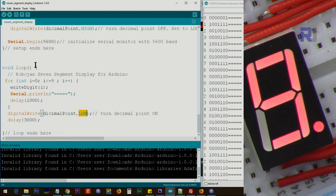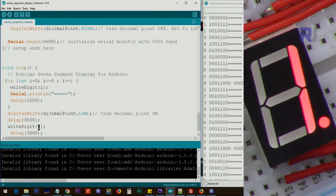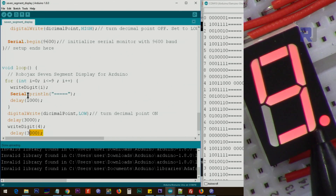If you want to use this for your own application and print a specific value, just call `writeDigit(4)` and wait — for example, three seconds. Once all digits from 0 to 9 have been shown, after nine it waits three seconds, then prints 4 and waits three seconds, then goes back to the loop.